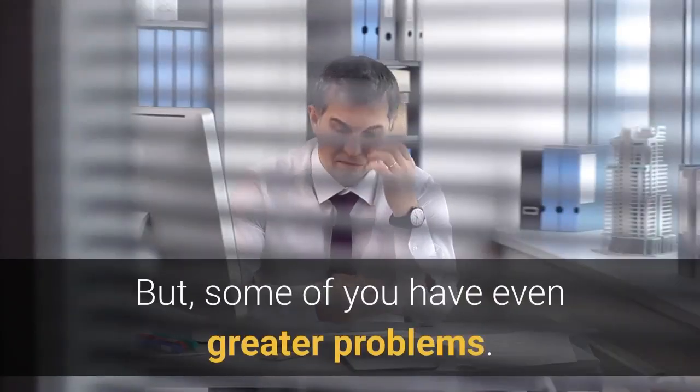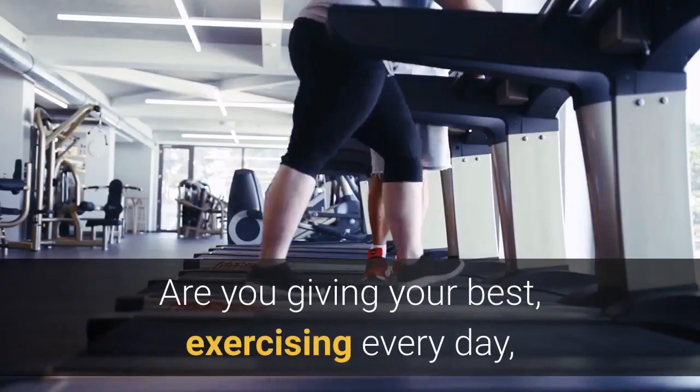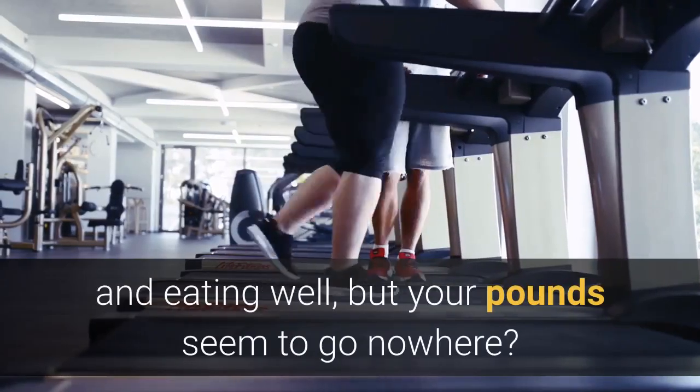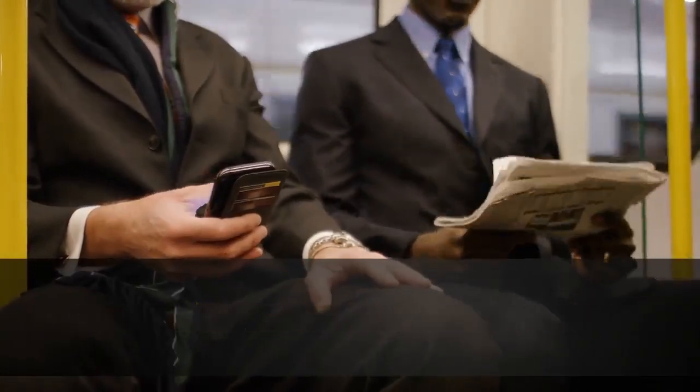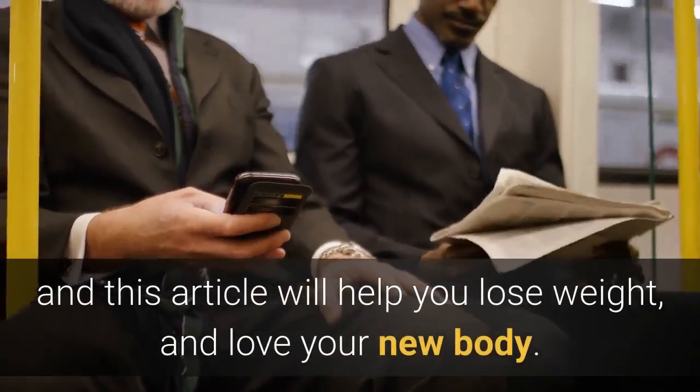But some of you have even greater problems. Are you giving your best, exercising every day, and eating well, but your pounds seem to go nowhere? We understand you completely, and this article will help you lose weight and love your new body.